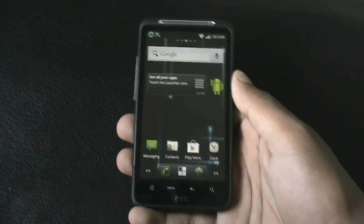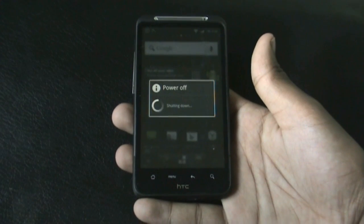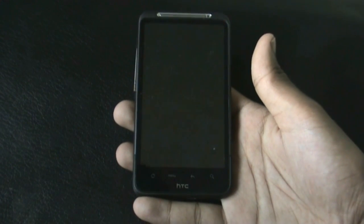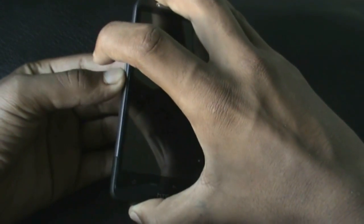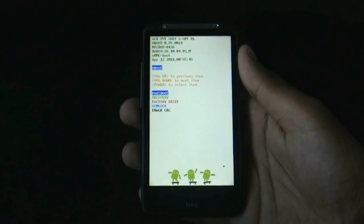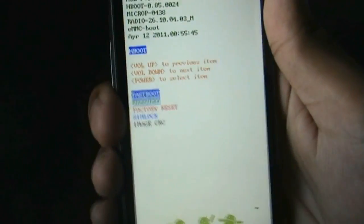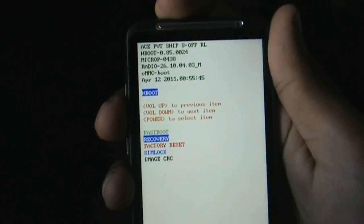Transfer the ROM onto your SD card, and after the transfer is complete, turn off your phone. After the phone is turned off, press the volume down and power key at the same time to reboot into recovery. Then press the volume down key to navigate to recovery and press the power button to confirm.